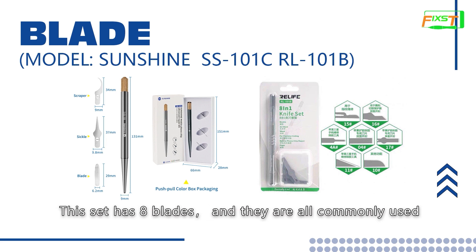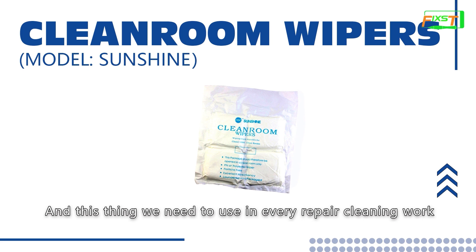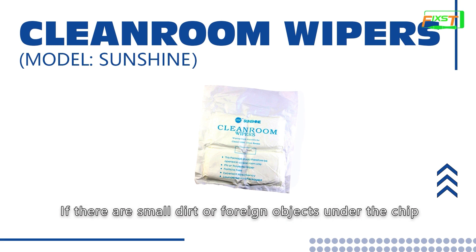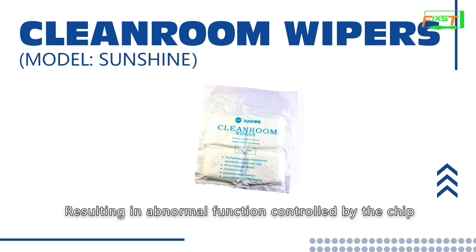This set has eight blades and they are commonly used. This is clean room cloth, which is a dust-free cloak. We need to use this in every repair cleaning work. Because motherboard repair is sophisticated, if there are small dirt or foreign objects under the chip, it will affect the connection between the chip and motherboard, resulting in abnormal functions controlled by the chip.